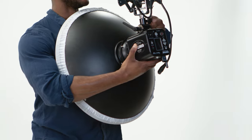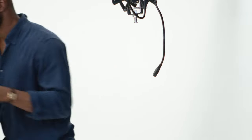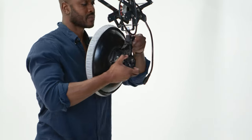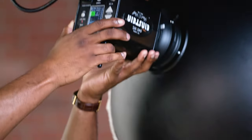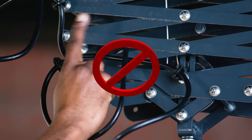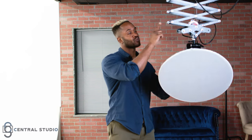We can mount constant lights and this video light the same way. Here are a few things to be careful of: when lifting the light, don't do it too fast. When you move it, be careful not to pinch the wires. Also, when you rotate it, be sure that the wires don't get wrapped around it.